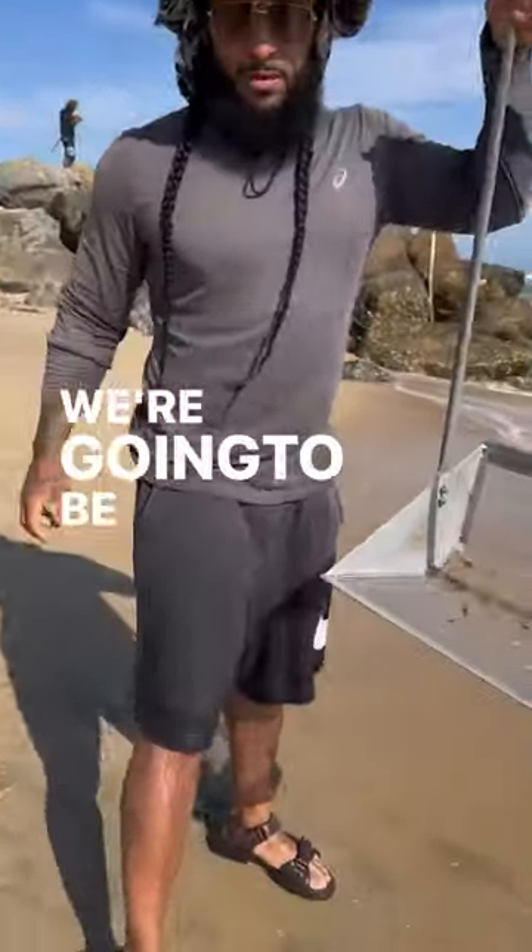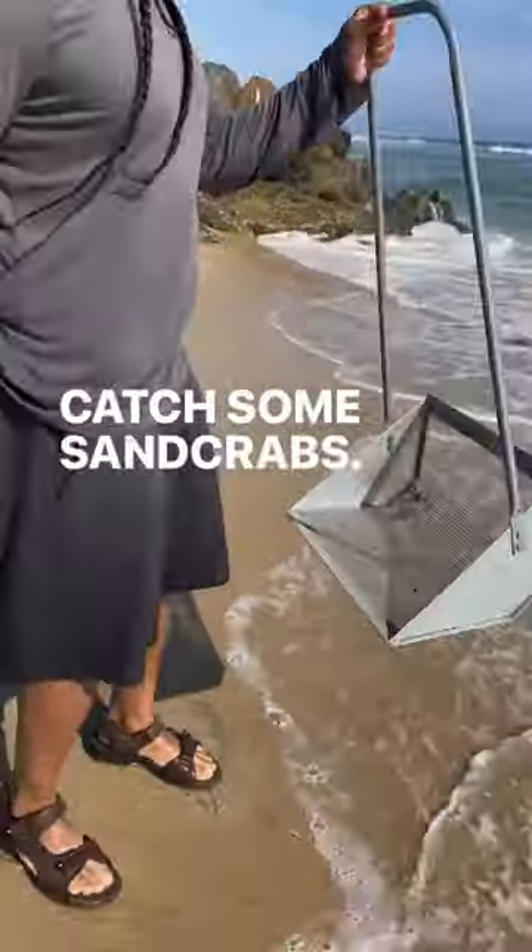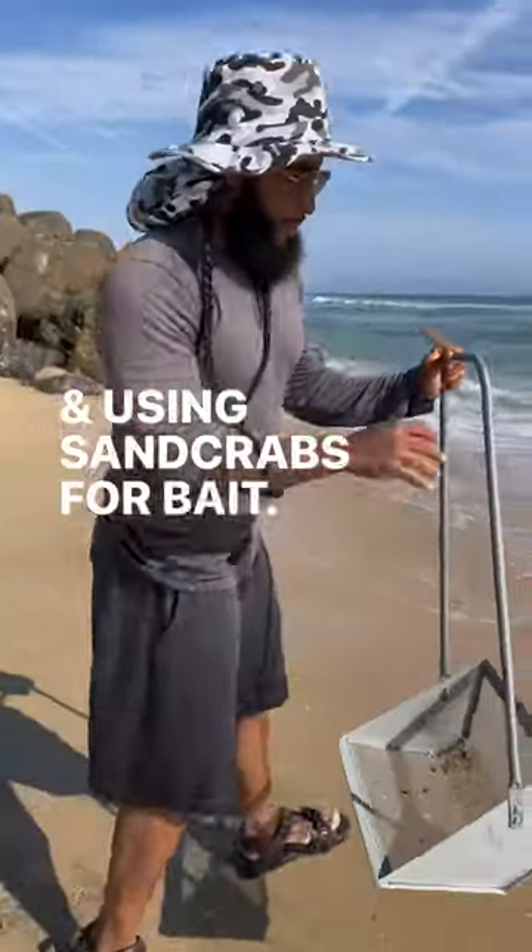All right, y'all, we're going to be using this to catch some sand crabs. We'll use sand crabs for bait. Y'all ready?